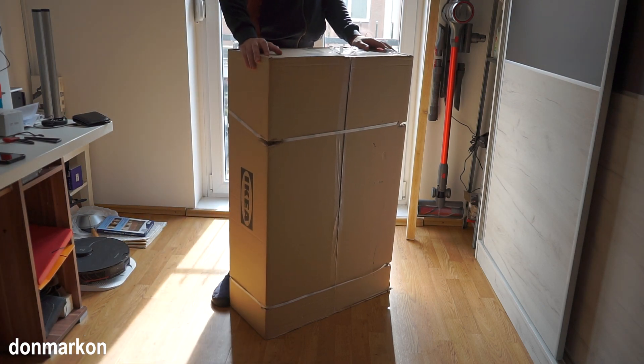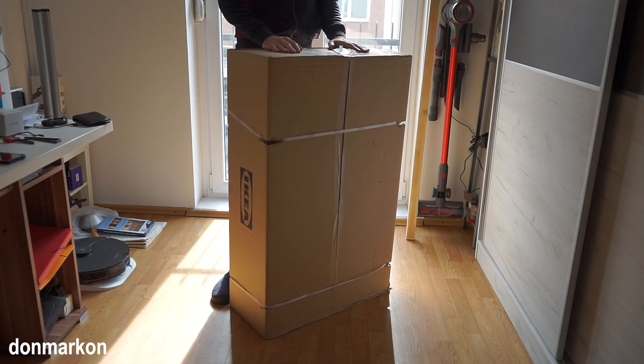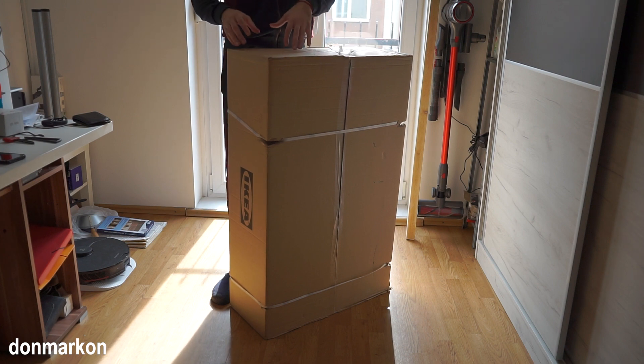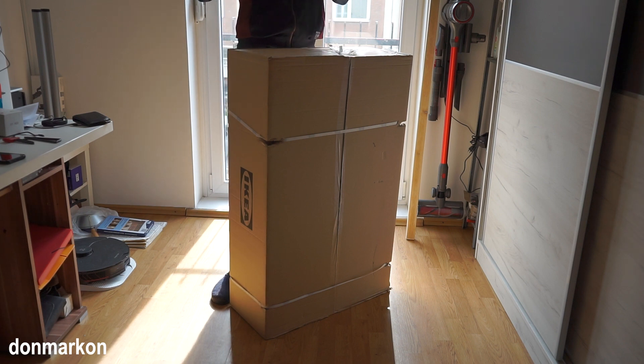IKEA Markus assembly guide — step by step. This is the only video you need to watch. If you need to disassemble your IKEA Markus, you can watch this video from end to beginning — just the reverse steps. It is quite easy, so let's go.